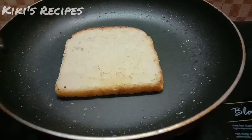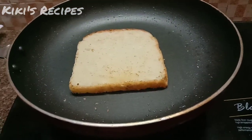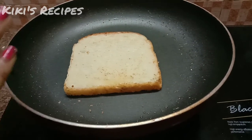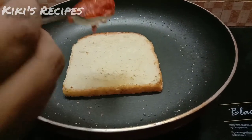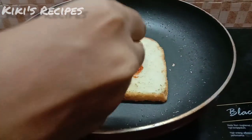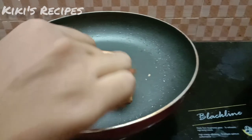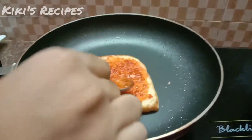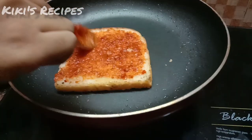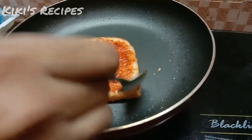We will cook the chicken for 4 minutes. Add pizza sauce in the pan, then add the pizza sauce on the bread. You can spread it to all the corners.